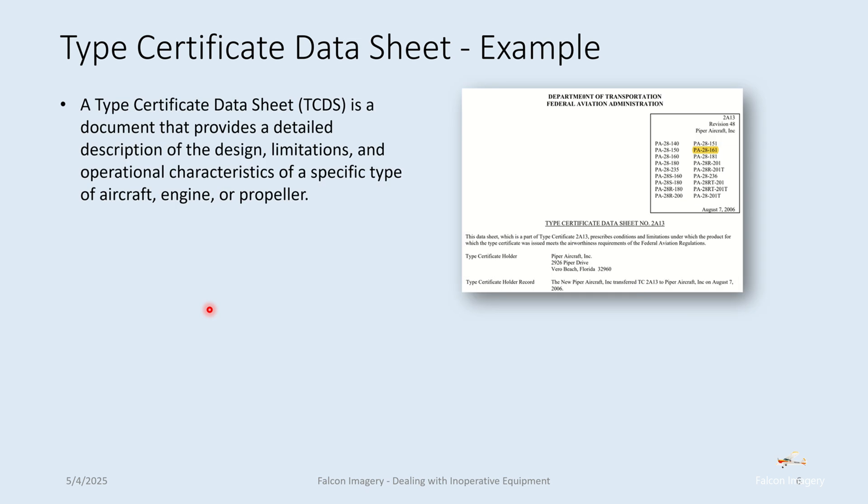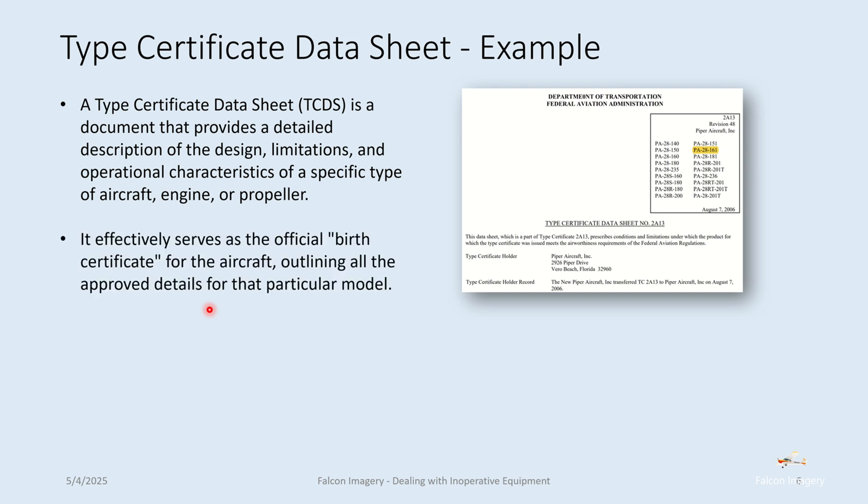Let's take a quick look at a type certificate data sheet example. This is for the PA-28-161, which we care about here where I do a lot of flight instruction — we're flying Piper Warriors. The type certificate data sheet is a document that provides a detailed description of the design, limitations, and operational characteristics of a specific type of aircraft, engine, or propeller. It effectively serves as the official birth certificate for the aircraft, outlining all the approved details for that particular model.